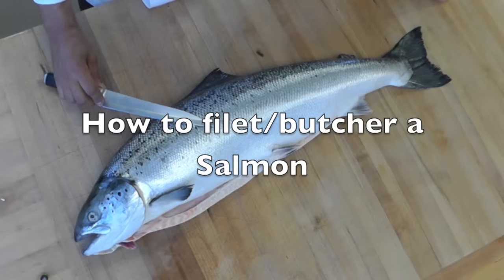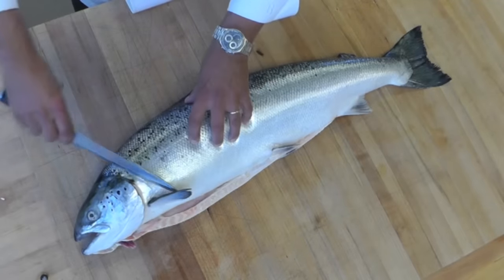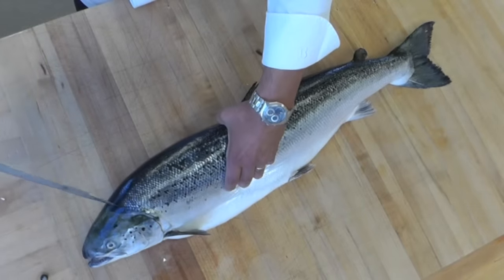I'm going to show you how to fillet a salmon. First thing I'm going to do, I'm going to cut by the head here with one nice cut. When I cut by the head I want to make sure I stay close to the head.